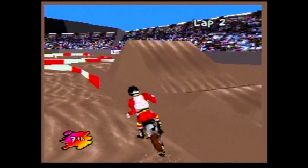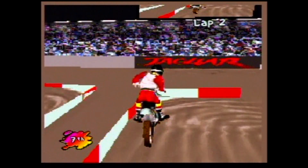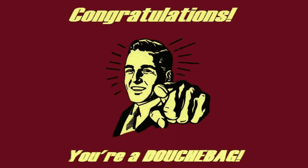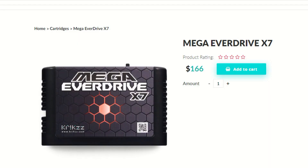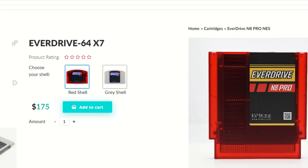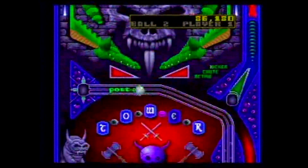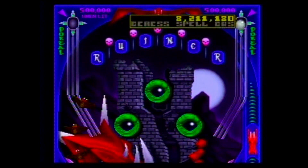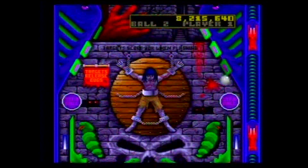I know some have complained about the price, even going so far as to say that's too much — I'll just wait until the Chinese knock-off comes out. Look, that's only a few dollars more than what Krix charges for his Mega Everdrive X7, the Everdrive 64 X7, or the Everdrive N8 Pro. Another thing to keep in mind is that Jaguar is very niche — we're not talking about a system where it's sold in the millions. The price, I feel, is justified.